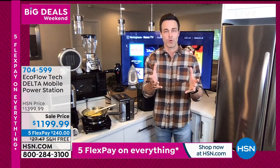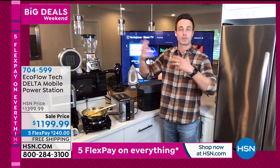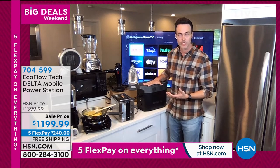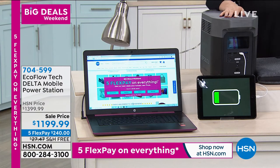You can plug in 13 devices at the same time — though if you have the fridge, the 1,500-watt space heater, and everything plugged in, it will diminish the length of time off one charge. But again, it's far superior to any other battery-powered generator and definitely the equivalent of a gas generator.